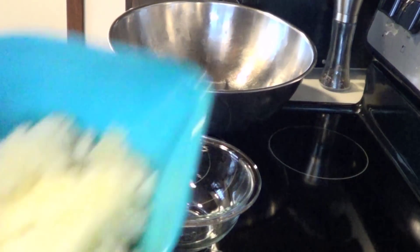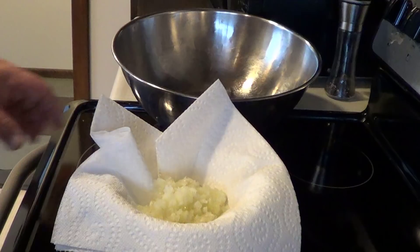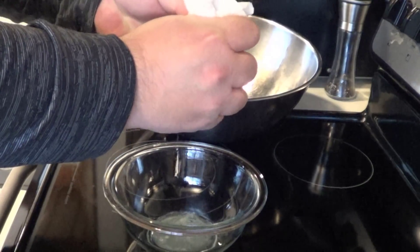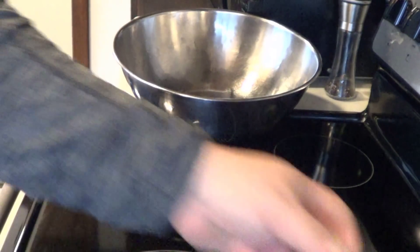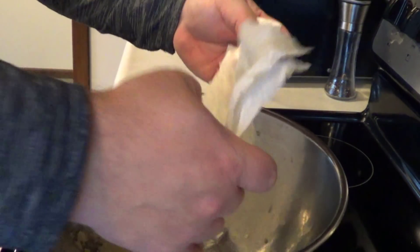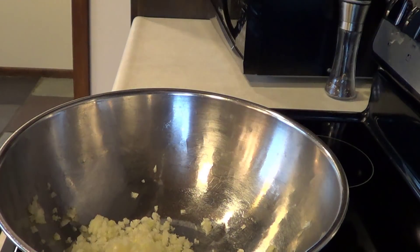First thing we do is finely chop an onion. This is the strange part of the recipe — you're gonna drain the onion. Wrap the shredded onion in a couple paper towels and squeeze out the liquid. It's amazing how much comes out of half an onion. That makes a big difference. Throw this into a big stainless bowl — that's gonna be the start of our meat for the gyros.